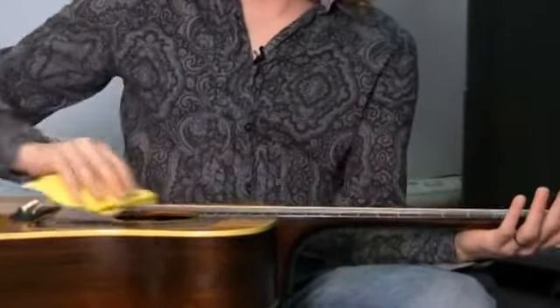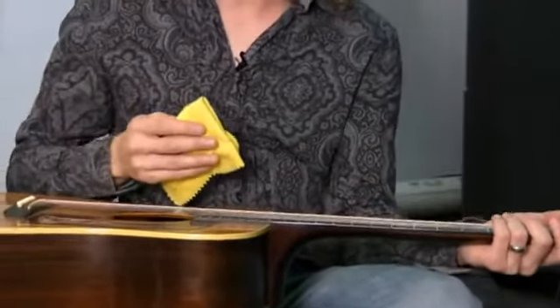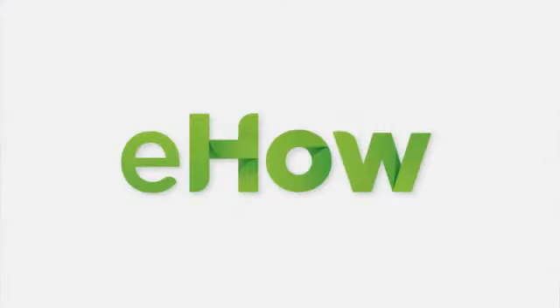Finally, the third thing you want to do is use a different rag and wipe your strings down when you're done playing. Our skin leaves a little of the calluses from your fingers on the metal of the strings, plus the oil from your hand. Wipe your strings down to get the oil and skin off, and that will make your strings last longer and seem like new. This has been Cliff Wallach-Greenberg, and that's how you keep your guitar looking and feeling new. Thank you for watching.